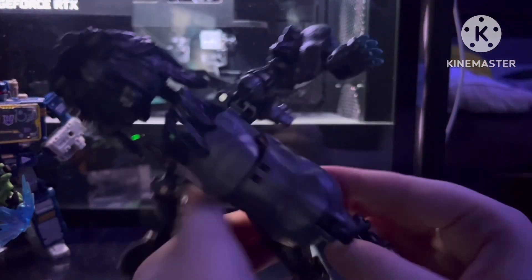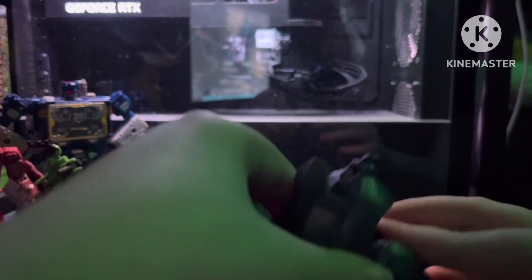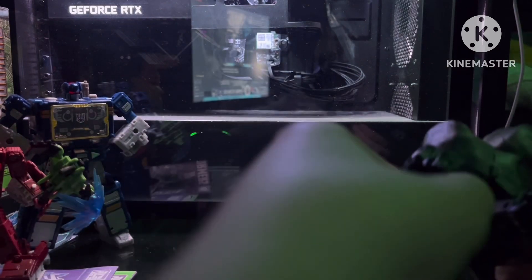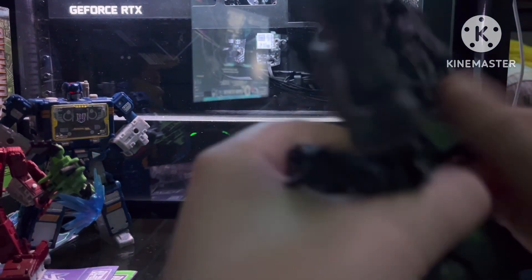Then you're going to want to take this out and rotate this. It does take some trial and error, but eventually you will be able to rotate it. If you'd like, you can flip his legs down. You can do this with his back, and this part should slide in right here — that'll make his neck part.